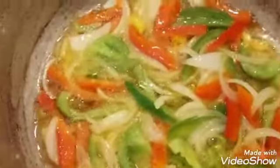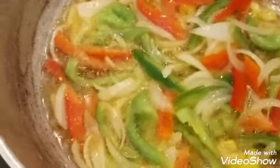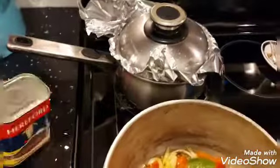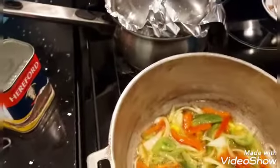Hi everyone, welcome back to my channel. It's Thursday night and I'm doing a quick dinner preparation — it's going to be a corned beef macaroni and rice. I have it in a pot here frying right now. I have my onion, my red pepper, my green pepper, and some scotch bonnet pepper that I'm frying in oil, and my corned beef. In this bowl over here I have my elbow macaroni, which I cooked. So my onions and peppers are being fried.